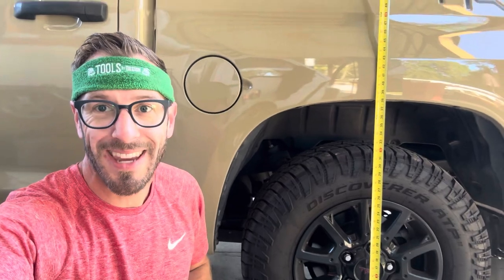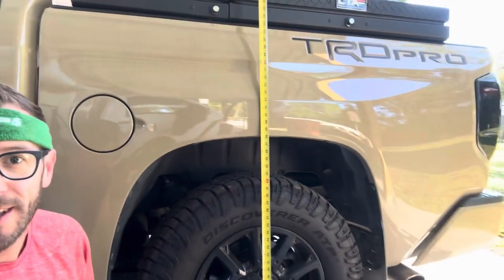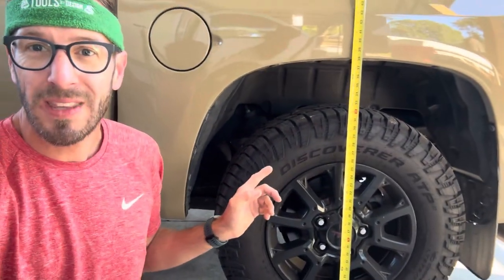Travis Tools by Design here. We're going to do a quick video on installing the Firestone airbags in a 2016 Tundra TRD Pro. I am using the Daystar cradles below it.